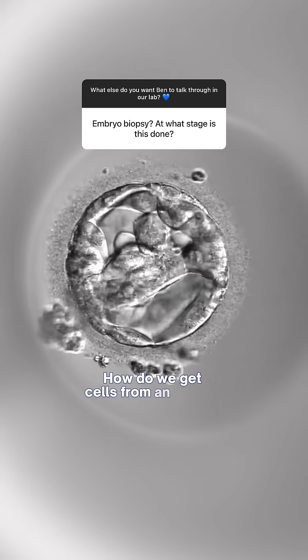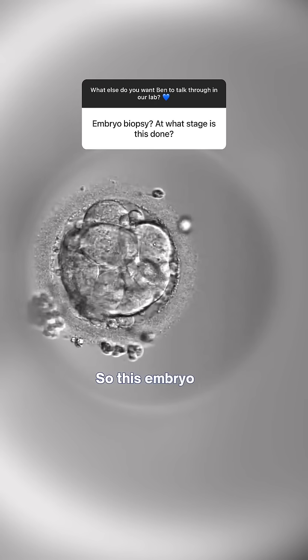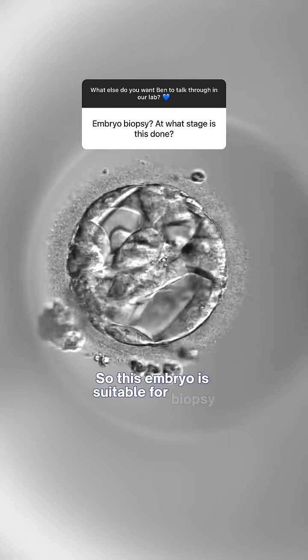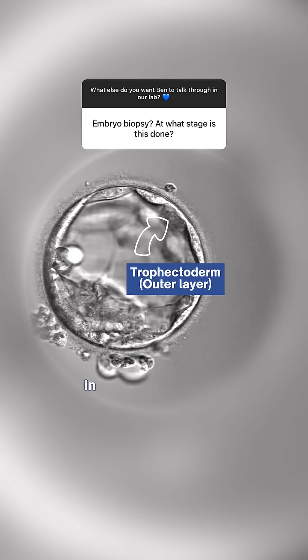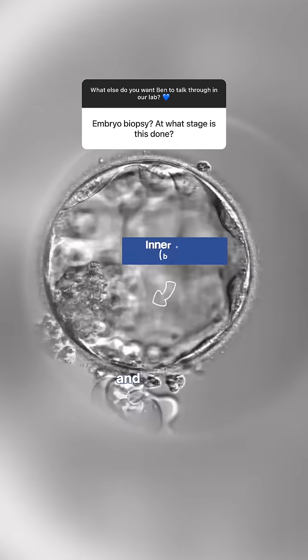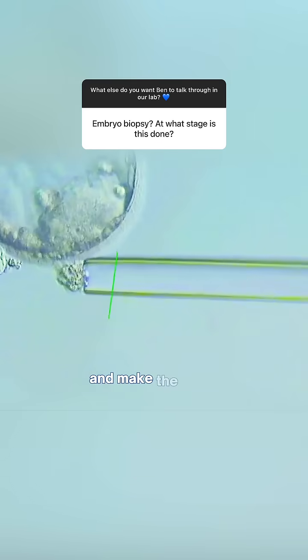How do we get cells from an embryo that we want to genetically test? This embryo is suitable for biopsy because it has a good number of cells in the trophectoderm — the all-important cells that we're going to biopsy — and a good inner cell mass, which is the part that's going to go on and make the fetus.